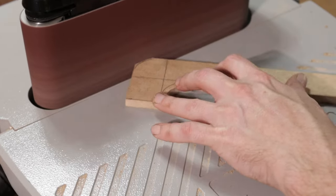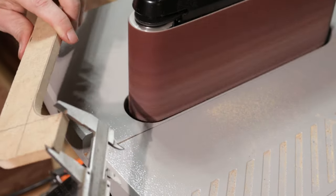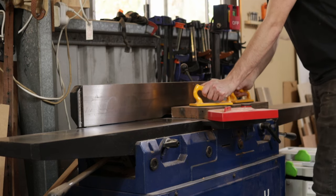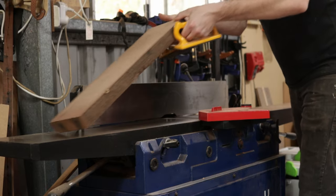Up until this point you've seen me break down the chunk of wood into smaller slabs and I've let that rest for a week or so to let it re-acclimatise. In that time I've made a template for the legs out of MDF. After being re-sawn and allowed to rest, these pieces of wood have twisted a bit, so it's off to the jointer to get them nice and flat again.